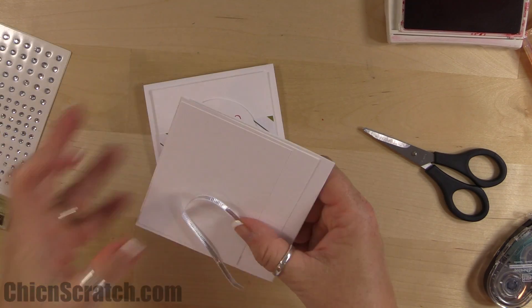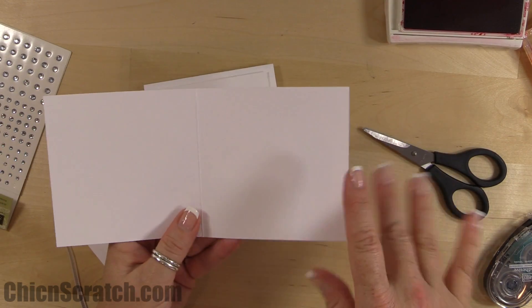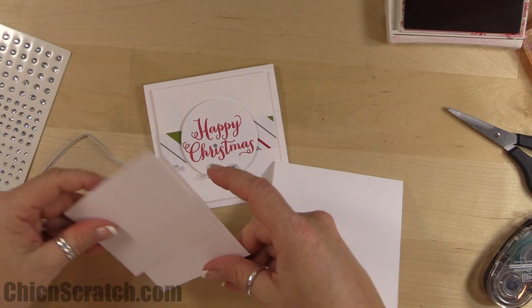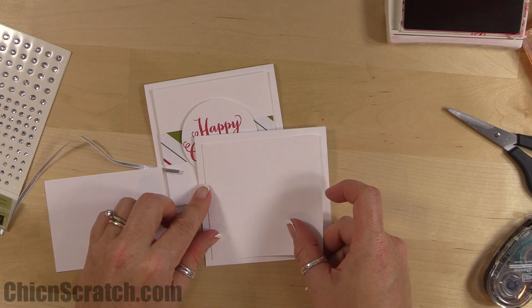Now moving on to card number two. The card base is thick whisper white, eight and a half by four and a quarter, scored at four and a quarter. Then the next piece of thick white measures three and three-quarters by three and three-quarters.